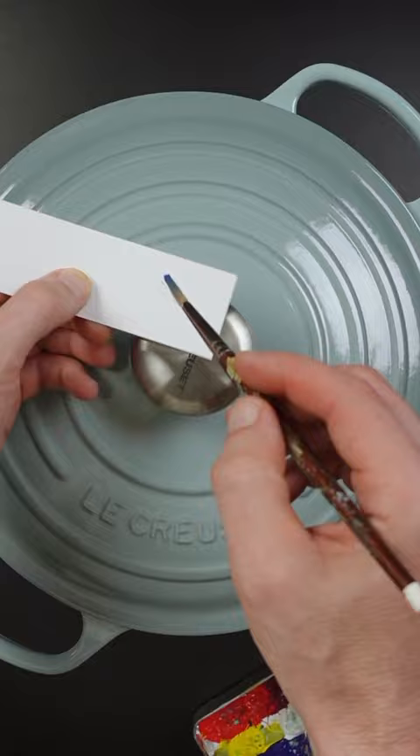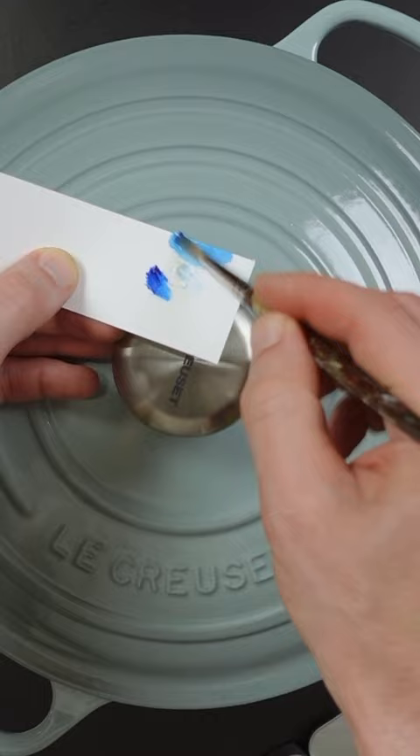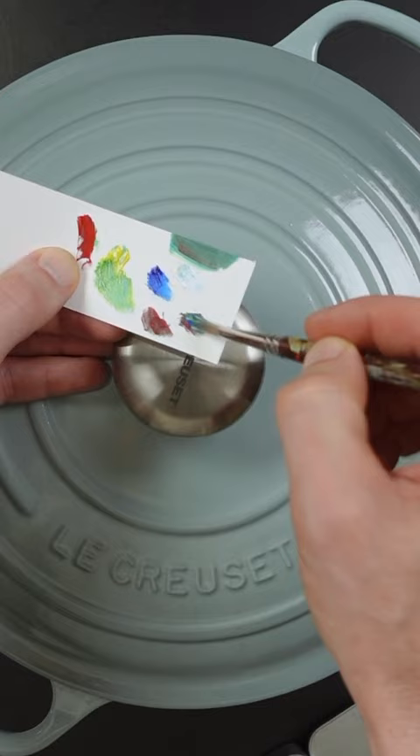I'll start with phthalo blue and titanium white, then add a yellow opaque to make that green. It's much too vivid, so I'll add parlor red to tone it down a little.